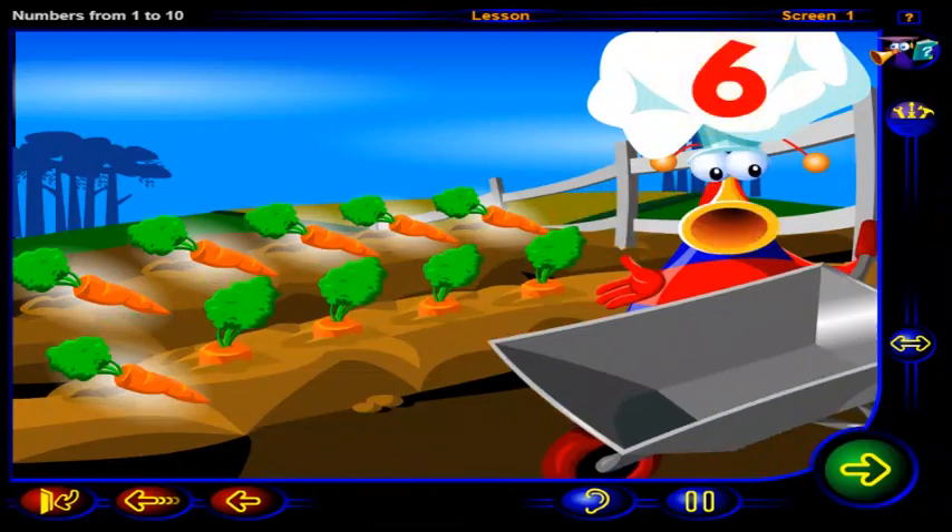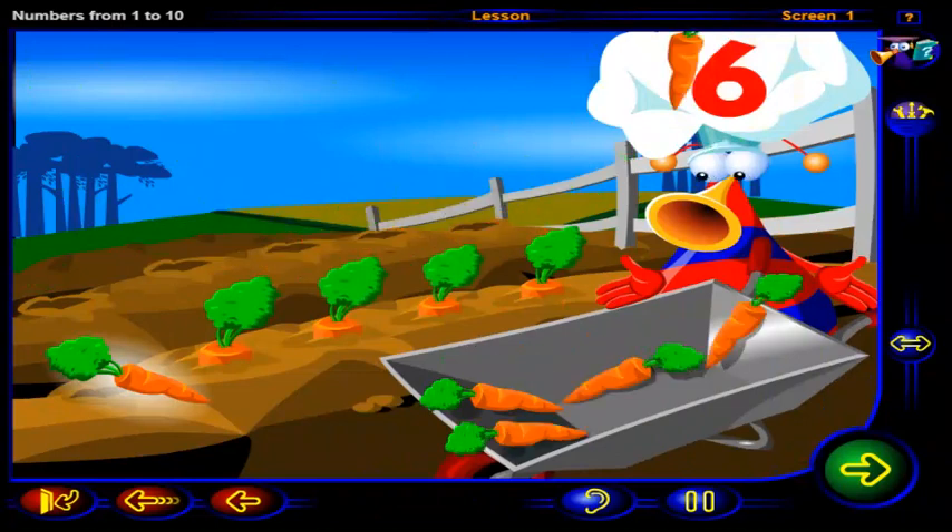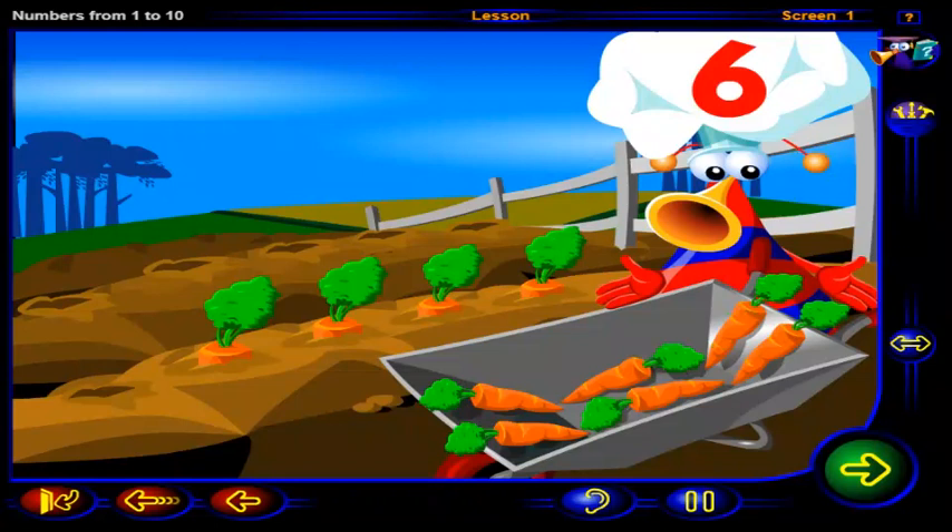That's it. One, two, three, four, five, six. Six crunchy carrots. These carrots should make the soup tasty.